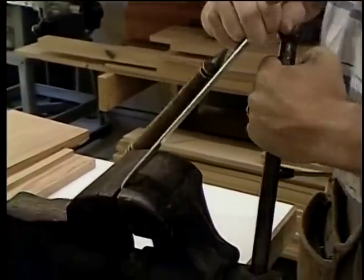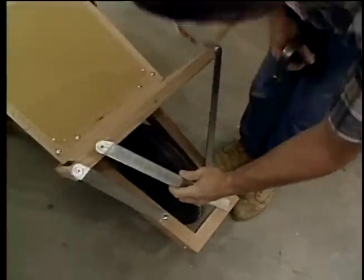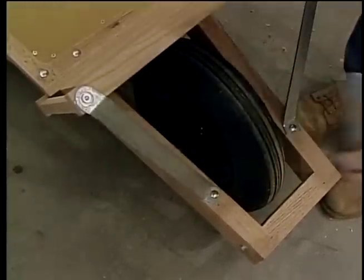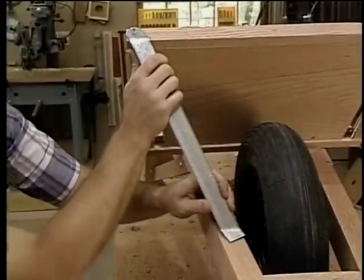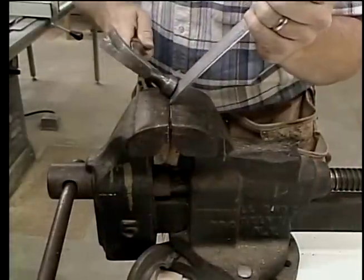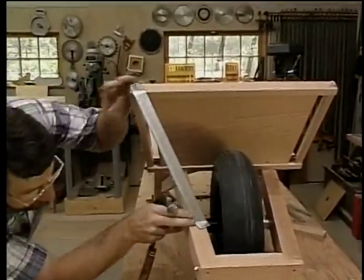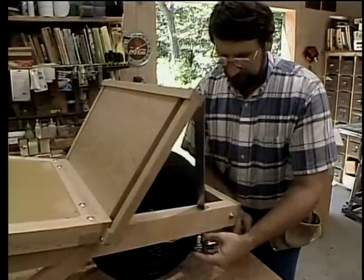This old machinist's vise really comes in handy trying to bend this flat stock to make the little braces for the front of the wheelbarrow. It's going to be a little bit of trial and error, but I'll get them shaped.